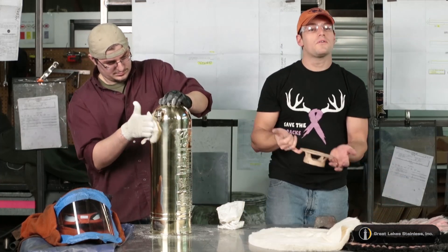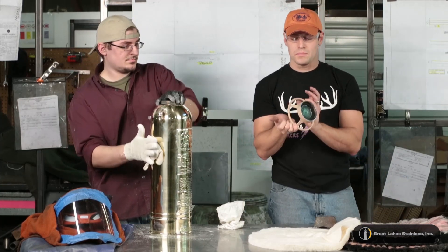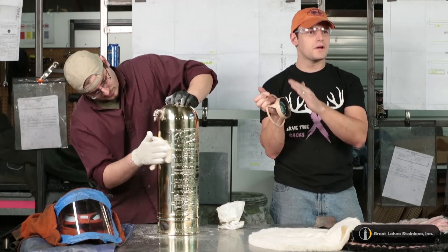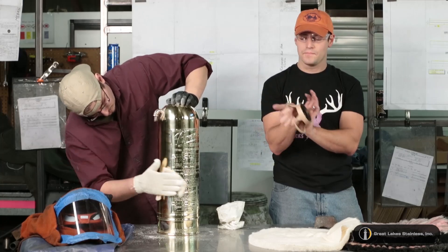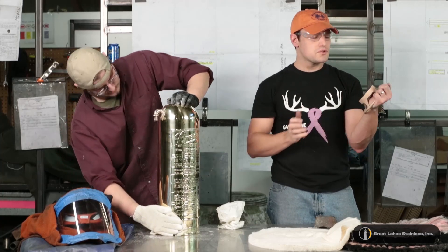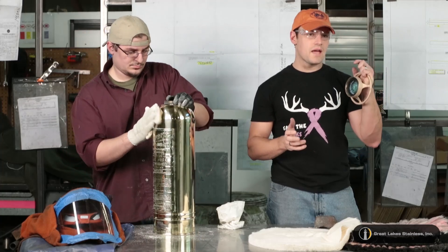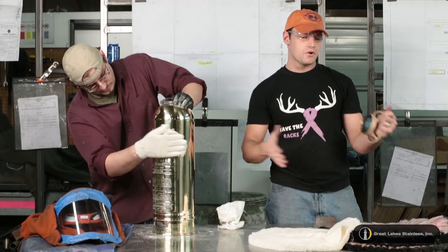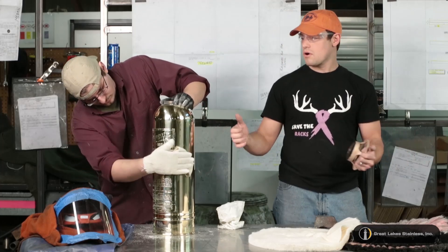As you saw before in the other clip, we took this to cabinet blast it to bring it to what the customer wanted, and we left that gasket completely untouched by taping it off and sealing it up. It still has a nice luster on there. What I usually do when I run these is keep the handle on until very last, because it's a fantastic way to keep a good even grip when I'm going across the buffs.